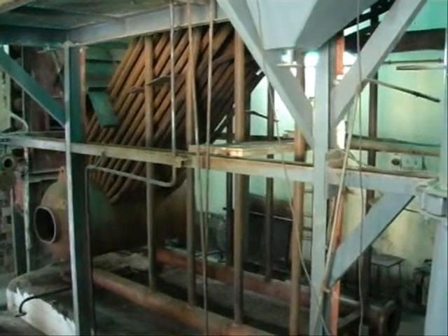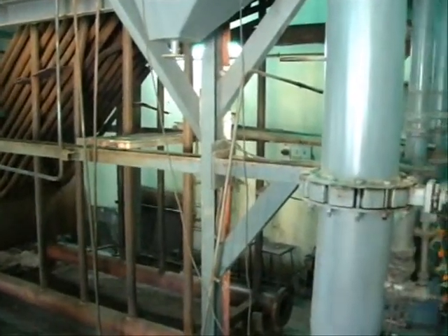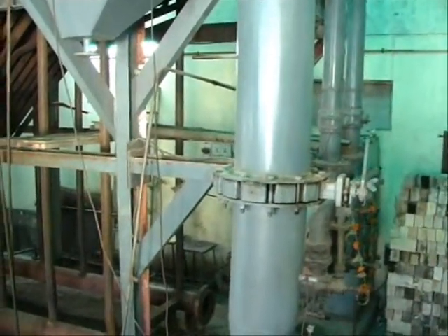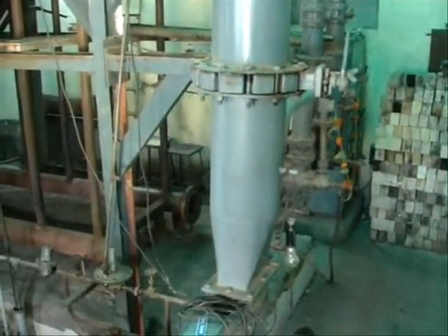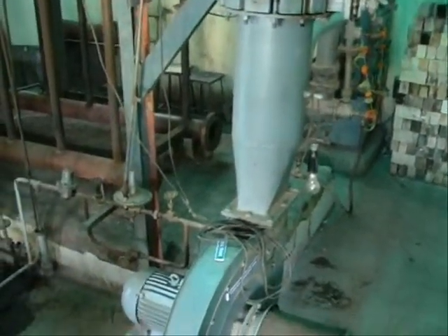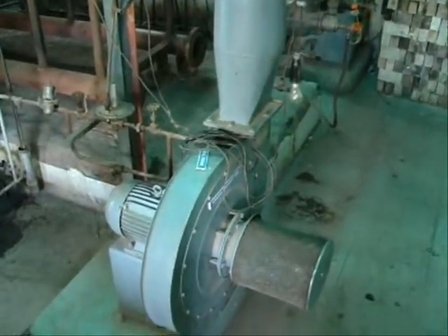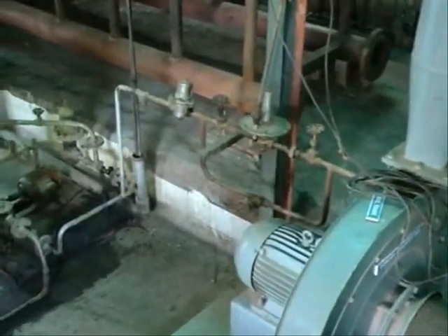Here you can see the downside drum — it's called the water drum here. To this side we can see two burners from which we are supplying fuel. This one is the blower which supplies air into the furnace.